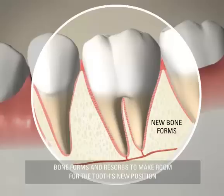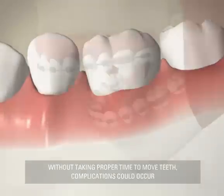Where the ligaments are compressed, the connecting bone resorbs, making room for the tooth. Moving your teeth takes time.